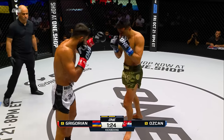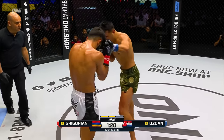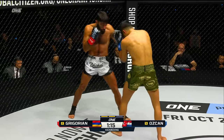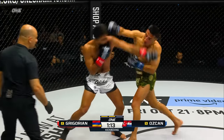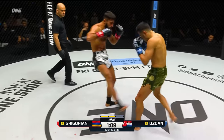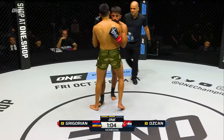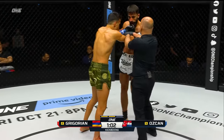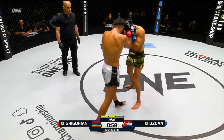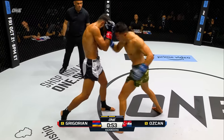Gregorian goes to the body, to the legs. When he goes to the body, you can just hear it — it's making me nauseous. I can feel it through the wall of the fence. Overhand right followed by a left hook from Gregorian — that was a nice little angle, the way he stepped off to the side to throw that right hand. And then comes with the knee to the body, Gregorian mixing it nicely. Two touch combination and then the body shot.